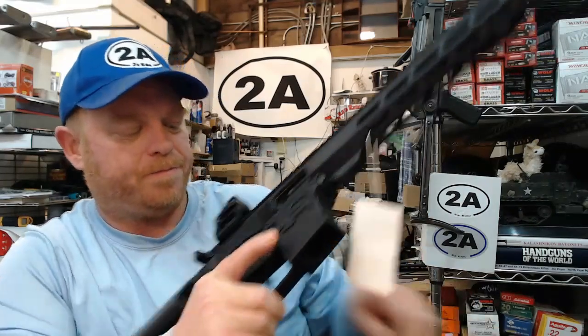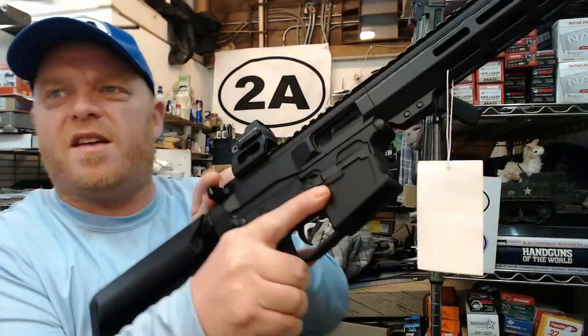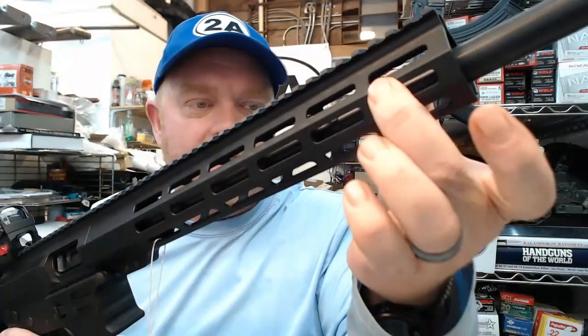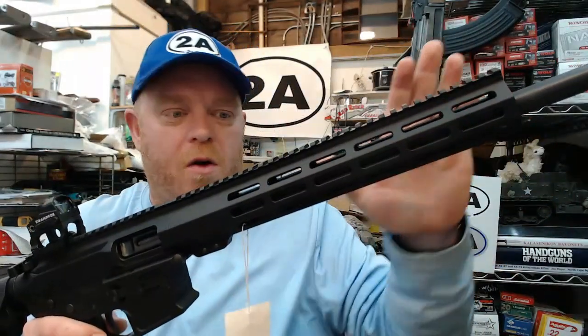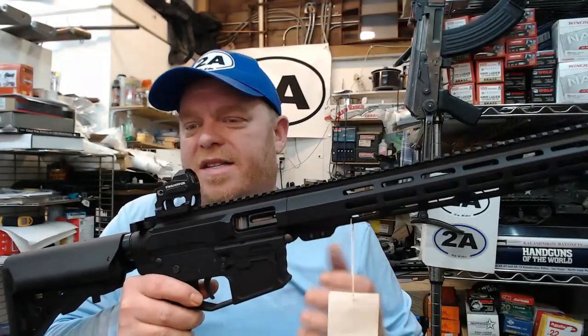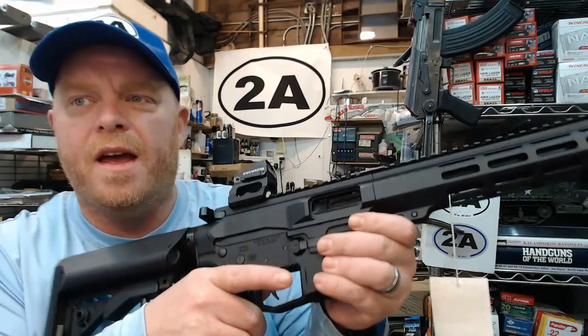This is a 26-round mag for the Glock 21, etc. — Glock mag capability, totally awesome. Looking at the upper, this being a pistol caliber carbine, it features a straight blowback system. There's no hole drilled in the barrel, no gas tube impinging gas on the bolt carrier.